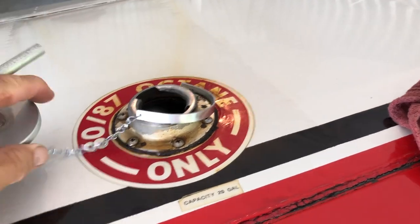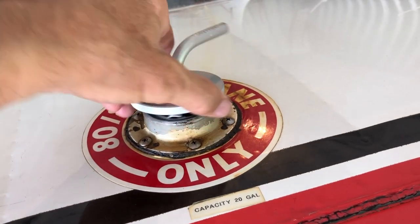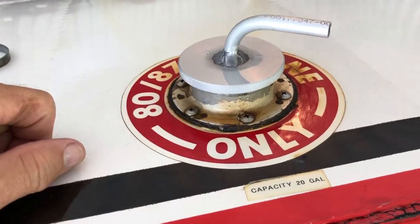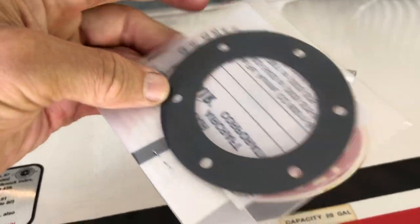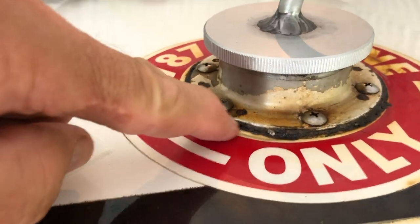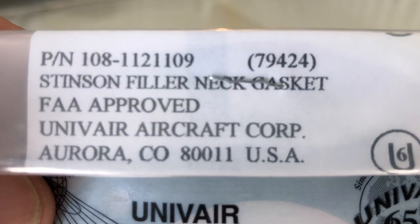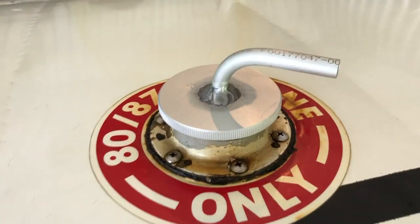I will have to remove this fuel neck and rotate it — it looks like one rotation. Fortunately, I did buy some gaskets. I only have one gasket for each side. Make sure you have a magnet — a really strong magnet — when you do this project, because I guarantee you at least one of these sheet metal Tinnerman's nuts is going to fall down in the tank, and you can easily pick them out with that magnet.